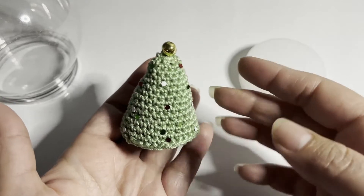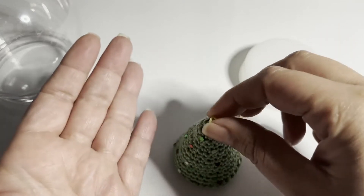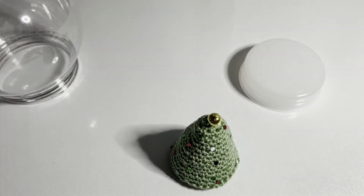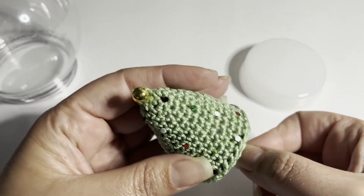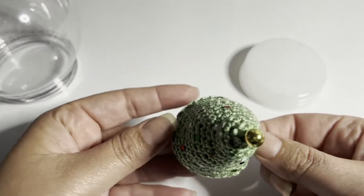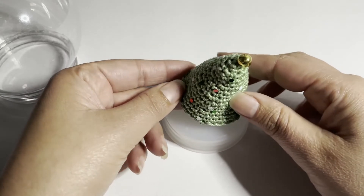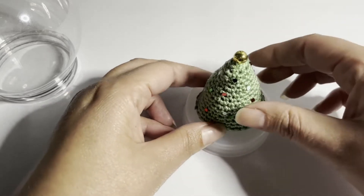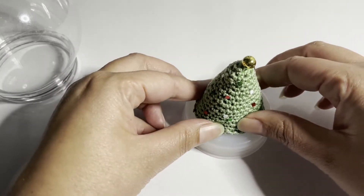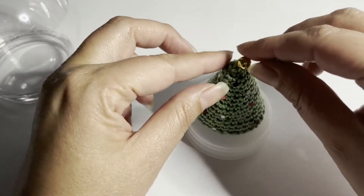I've put all of my glitters on and it's dry. Now I'm going to take my double-sided tape and place it on the bottom of the tree, centralizing it a little toward the front — because we're going to put the little gifts in the back. This way the tree doesn't move.